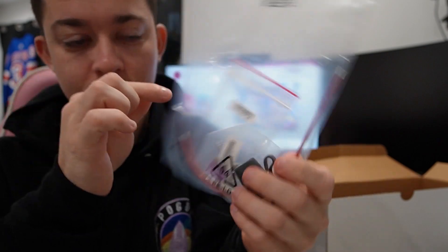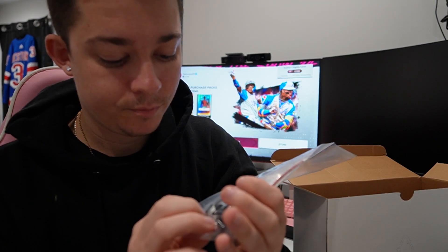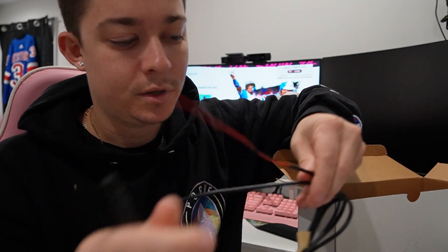Here we go — one of your power connections, with a breaker piece. This goes into the back of the machine. You gotta connect the wires.